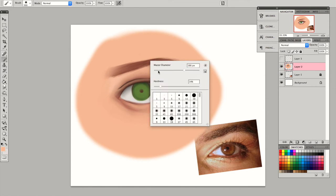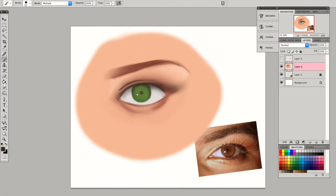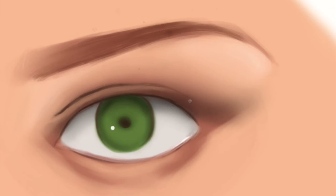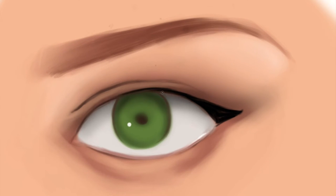Now I need to just add highlight on the iris, just as shown on the reference. Here I'm just kind of experimenting with what looks good on the iris — I don't really have a specific step, just going with whatever looks best. I'm adding another layer, and here I am adding kind of like an eyeliner wing on a separate layer. And I'm just using a very, very small brush to add eyelashes.